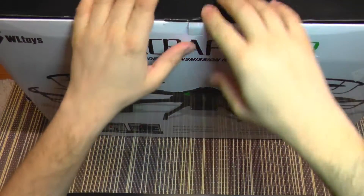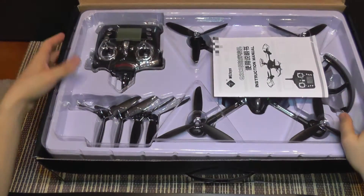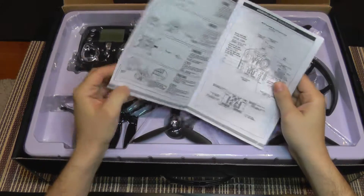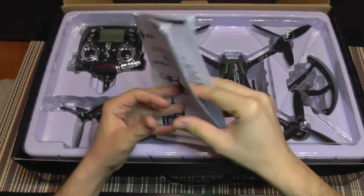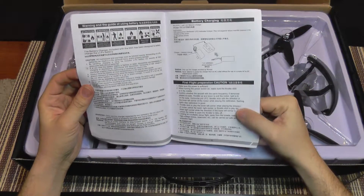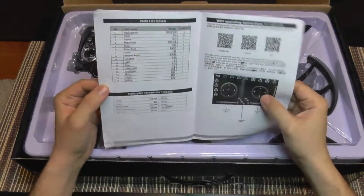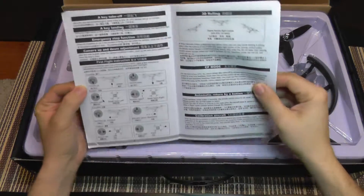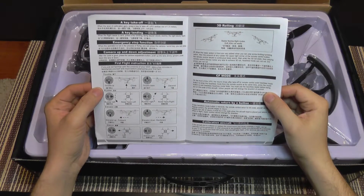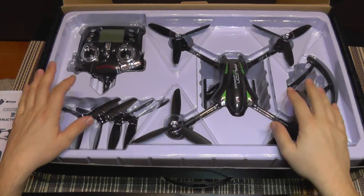So enough with the talk about the box, let's see what you get inside and how it looks. It comes pretty nicely packed. You get an instruction manual which is in Chinese and English — it's a combination and by the look of the English description it's a bit horrible, a combination of English with Chinese expressions, but even a beginner will find how to use it pretty simple as it has a lot of pictures and it's not very complicated.